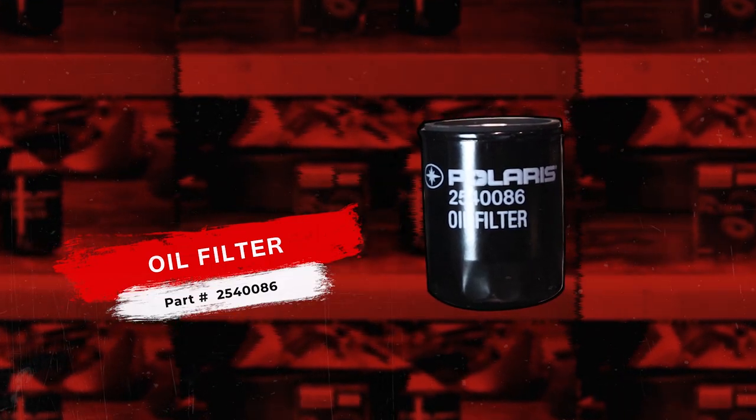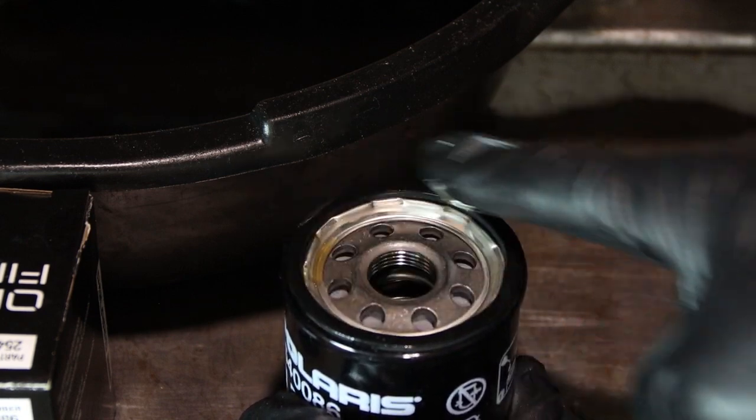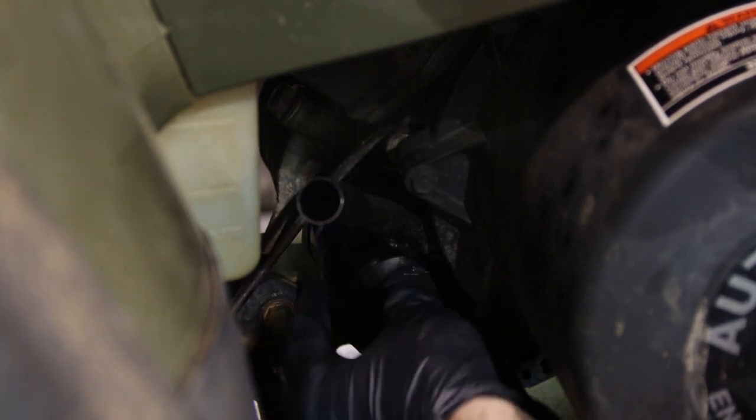Before installing our new oil filter, it's a good idea to put a thin coat of oil around the gasket on the oil filter. That's going to help make it a lot easier replacing it on the next service. Then we just simply thread it back in place and torque this to 12 foot-pounds.